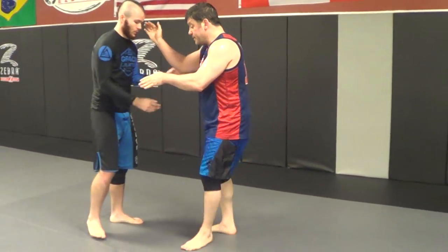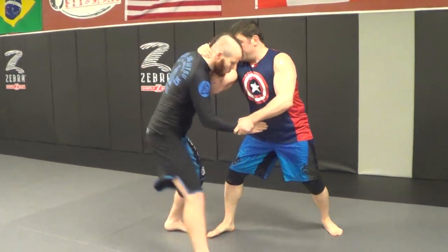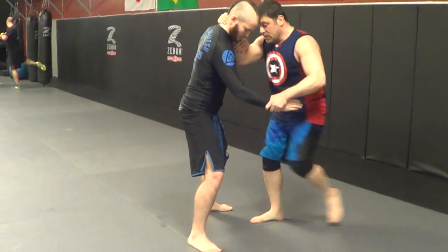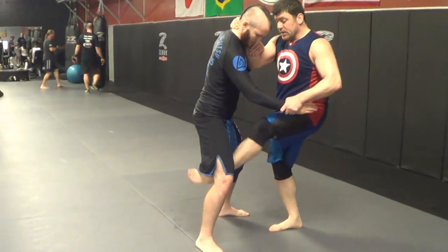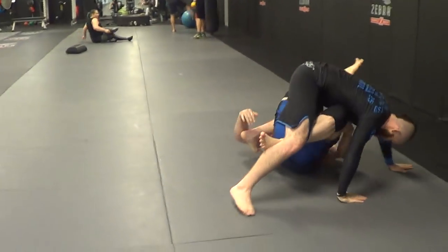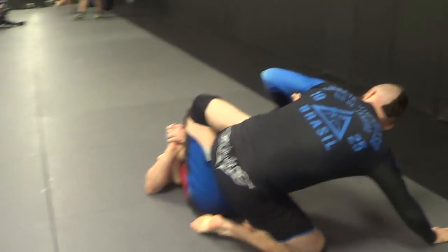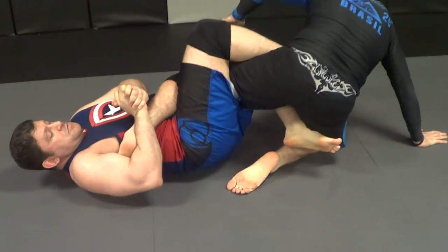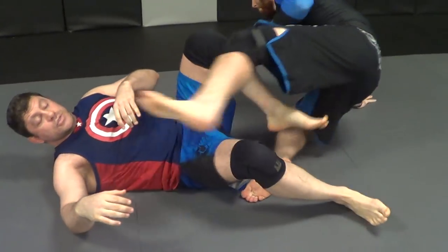I got that strong reaction — insert, insert, insert: baseball slide. Boom, and now I'm working my heel hook position. So that's the baseball slide heel hook. You just feel the guy's energy when you're going live.